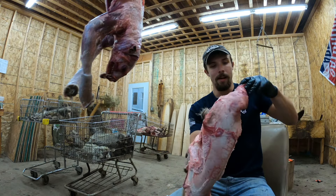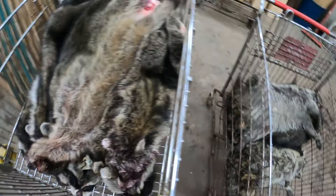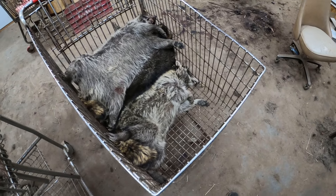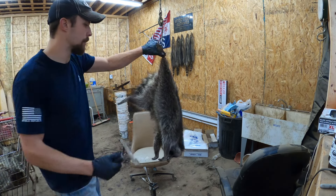I might be young but I like sitting in my chair when I'm skinning out the face. There's our coon - we're going to go ahead and take him over and he's going to get thrown in the cart with the rest, and it's time to grab another one. I'll get the camera situated and show you guys some real-time skinning.